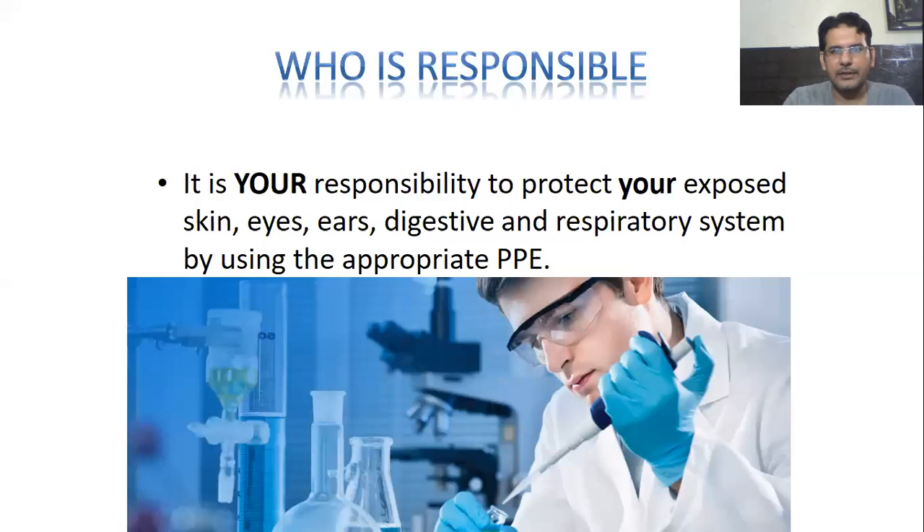So we are going to start. The first thing is our responsibility. It's your responsibility to protect your exposed skin, eyes, ears, and digestive and respiratory system by using the appropriate PPE. We have to decide what PPEs are important for ourselves. In most developed countries — I have done experimentation in the United States, Japan, and a few other countries — before starting experimentation, it's important that you go through a course about biosafety and about personal protective equipment.